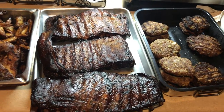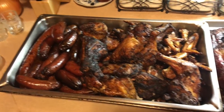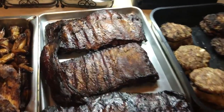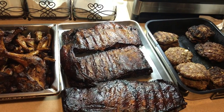All right everybody, y'all see it — ribs, chicken, sausage, hamburgers. We did it. Don't forget to like, comment, subscribe, and holler at your boy. It's Mr. B — we out.